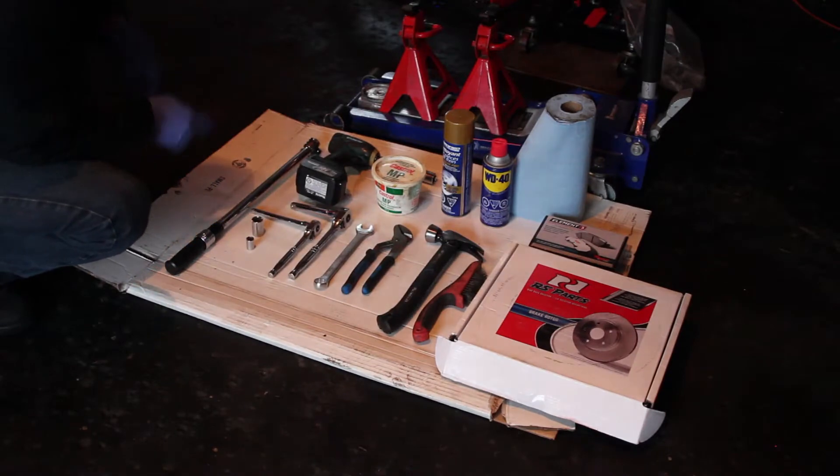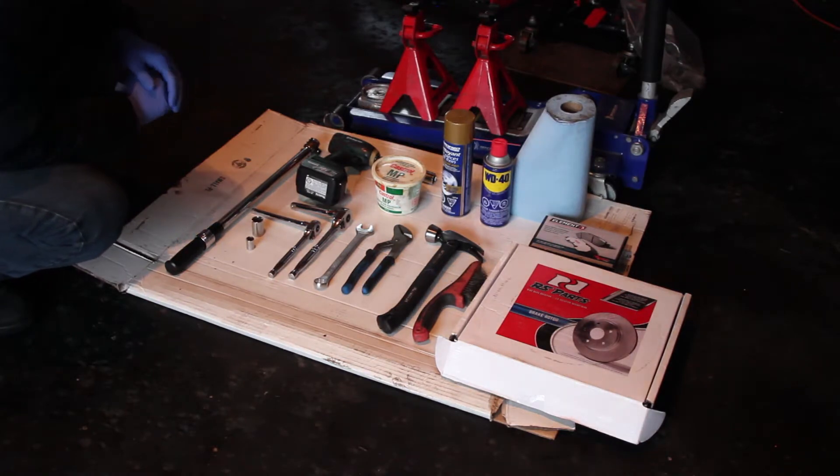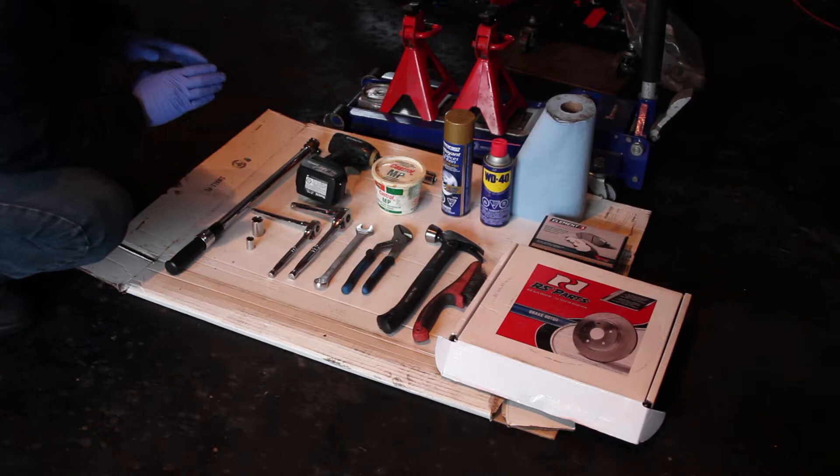In today's project you will need a jack, two jack stands, torque wrench, impact driver, grease, brake cleaner, WD-40, shop towels, ratchets with some extensions, 12mm socket, 18mm socket, 18mm wrench, a channel lock, hammer, a wire brush, and replacement brake pads with rotors.